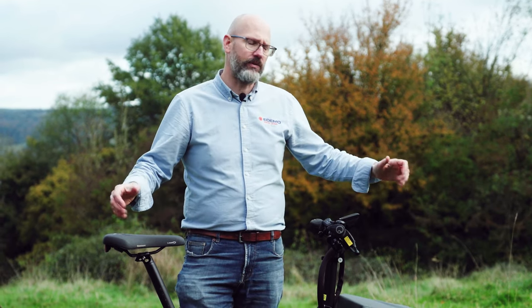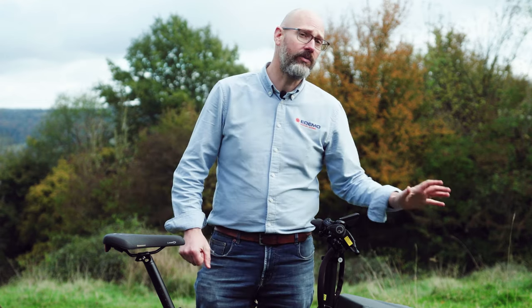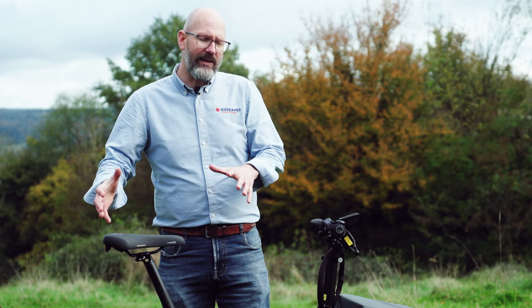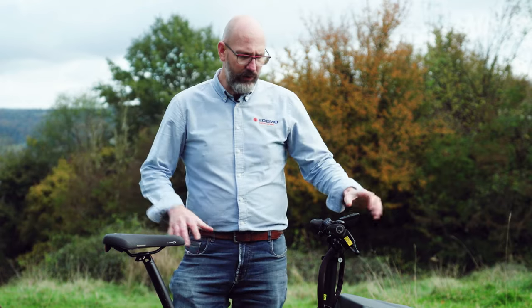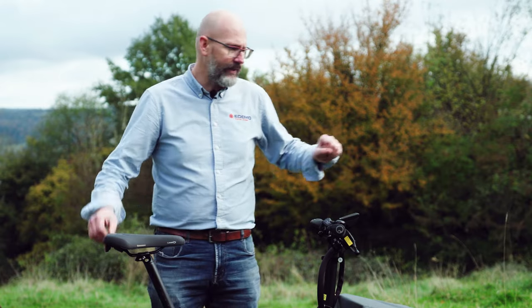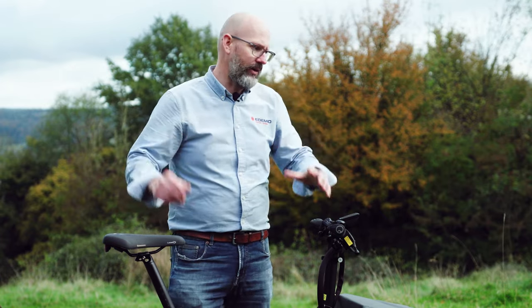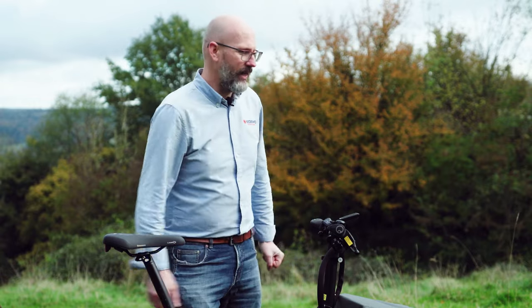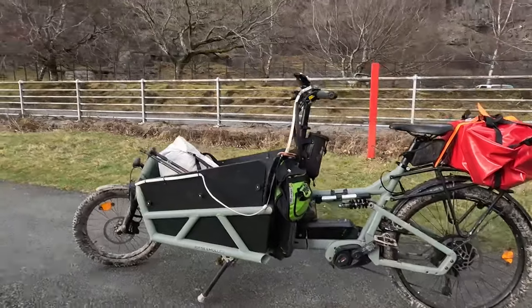This bike is rated to carry a total of 200 kilograms. That includes 36 kilograms of bike. You can carry a maximum of 65 kilograms in the front — children, bags, camping stuff, dogs. The rider weight maximum is 110 kilograms, and the rear rack takes a maximum of 15 kilograms. Rider 110, 65 in front, 15 on the back, plus 36 for the bike — all must not exceed 200 kilograms, which is pretty impressive. You can also buy a pannier rack for the back, just in case you couldn't get enough in the front.